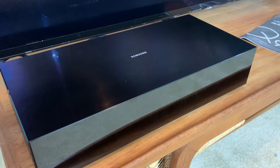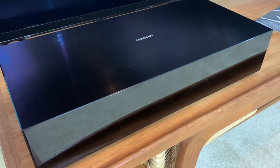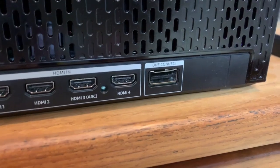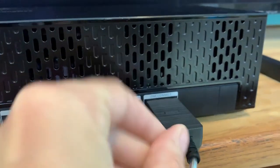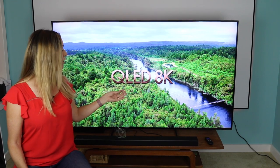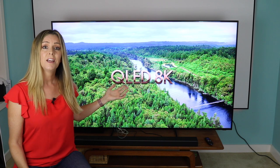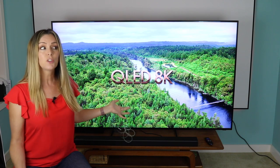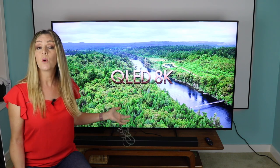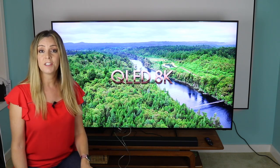Getting this TV set up is straightforward. You should first connect Samsung's One Connect box — this box is basically the brains of the TV, and it's big and heavy. Fortunately, it uses a nearly invisible cable, and you can set the box far away from the TV if you want, in a cabinet or even another room, thanks to infrared technology. The one cable — I've pulled it out from the back of the TV here so you can get an idea of how thick it is — connects the TV to the box, and the box is where you connect all your peripherals. This is great for wall mounting because it means you don't have to have your streamers, consoles, and peripherals or all the associated cables dangling right under the TV.